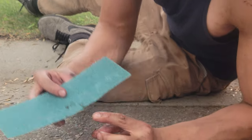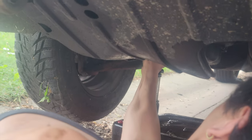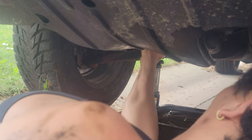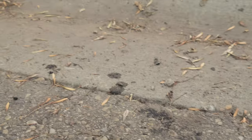Once you hand-tighten it on, grab your sandpaper — grab the abrasive side and wrap it around the oil filter this way. Wrap it around and then tighten it the rest of the way. Once I can't tighten it anymore, I count to three: one, two, three. She's good. Ten out of ten.